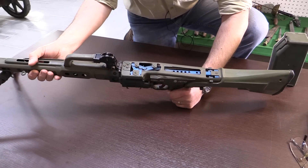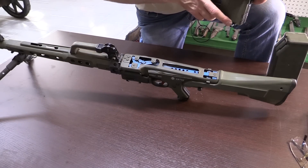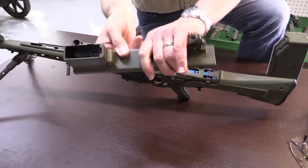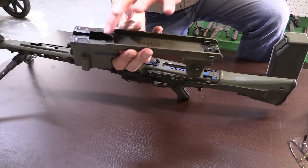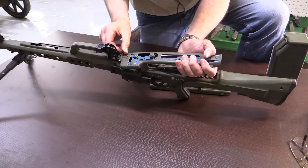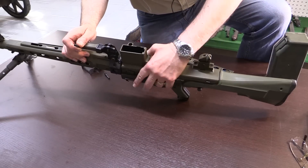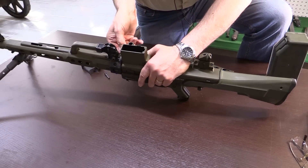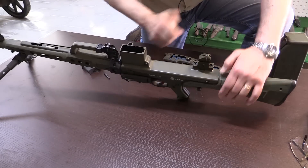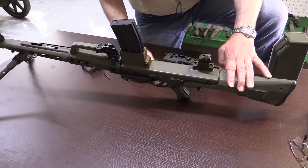Now let's see this rather clever adapter. It's machined, it's quite heavy, it has an ejector built in, and you replace the top cover by pushing this pin out, lifting out the feed tray, and putting this pin in like so. And there we are - adapted for magazine use. We'll do a close-up round here on this.